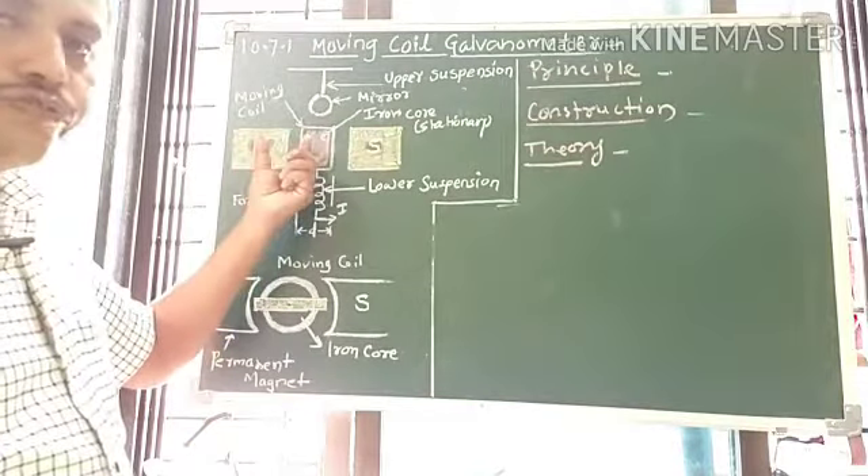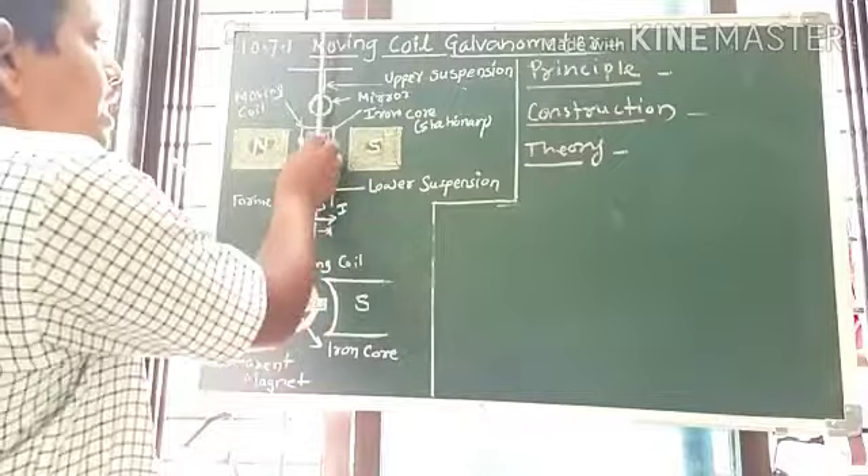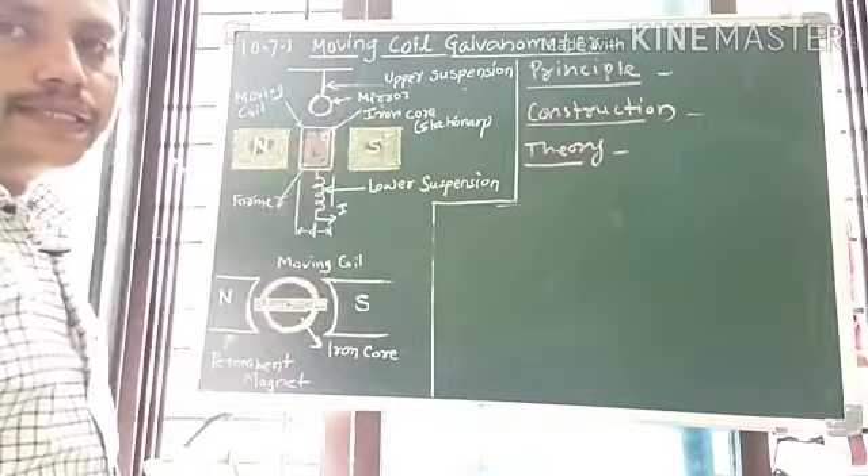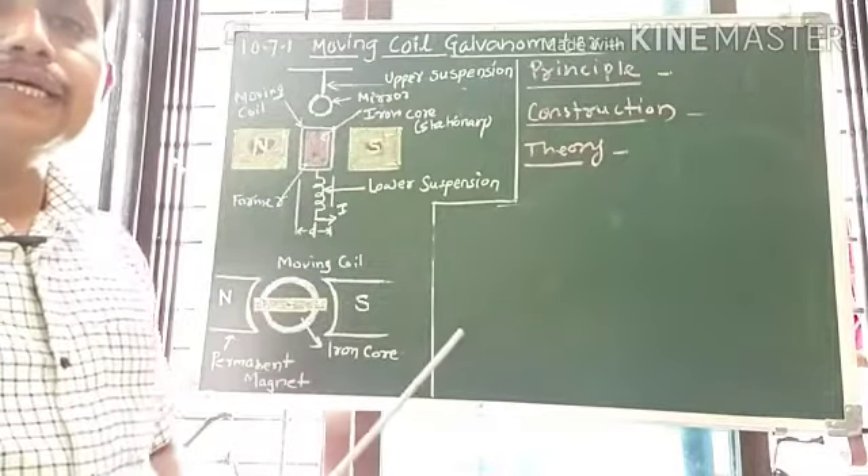As the coil deflects due to the torque, the pointer attached to it also deflects on the uniform scale, and thus we can measure the electric current or voltage.